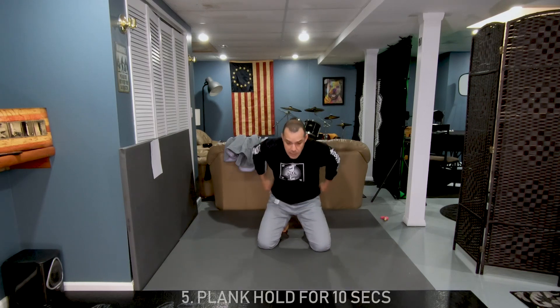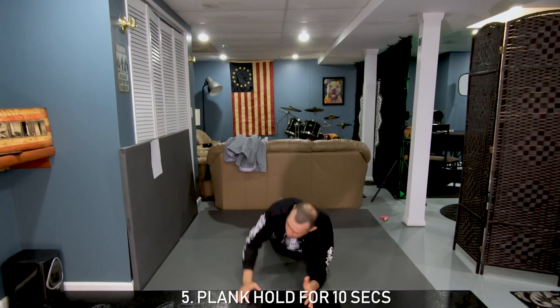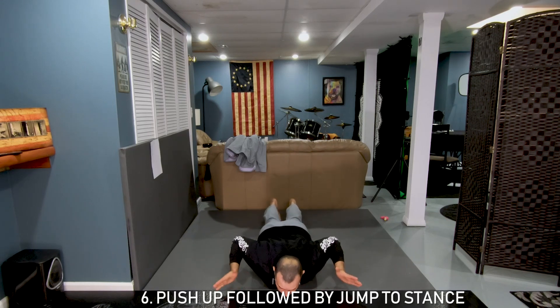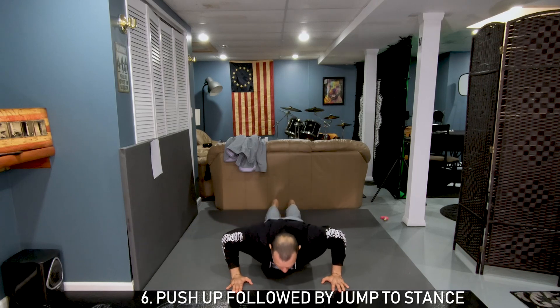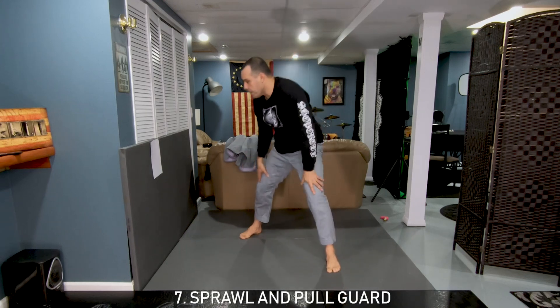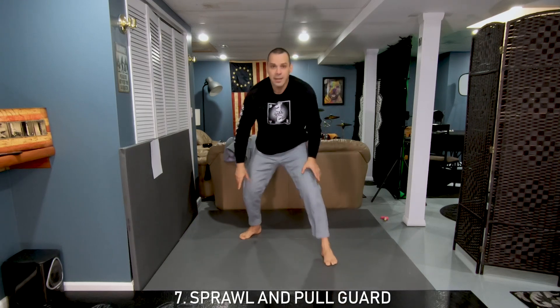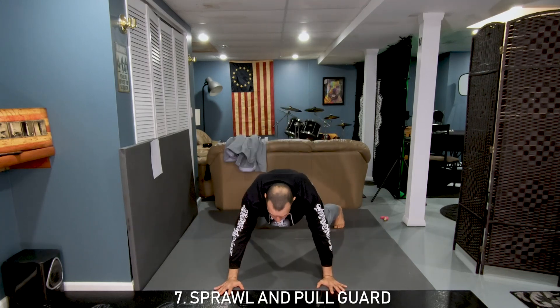That's number four. Number five is the plank — 10 seconds — just count one to ten. Then from here we go back into push-up position and do one big push-up, then right away a second one. Back to the fight stance — that's number six and seven.